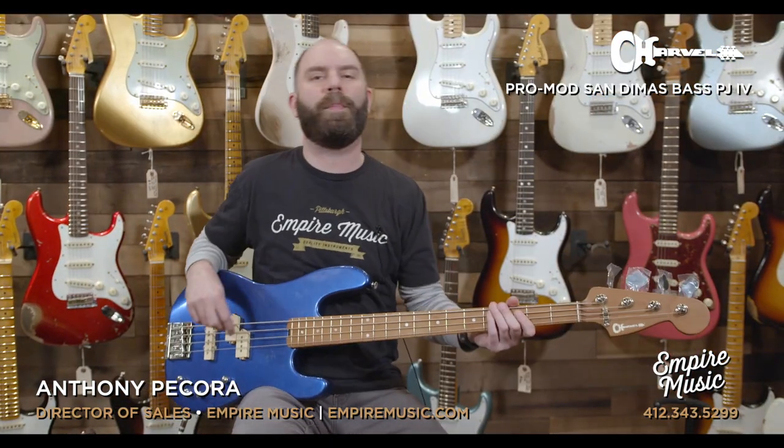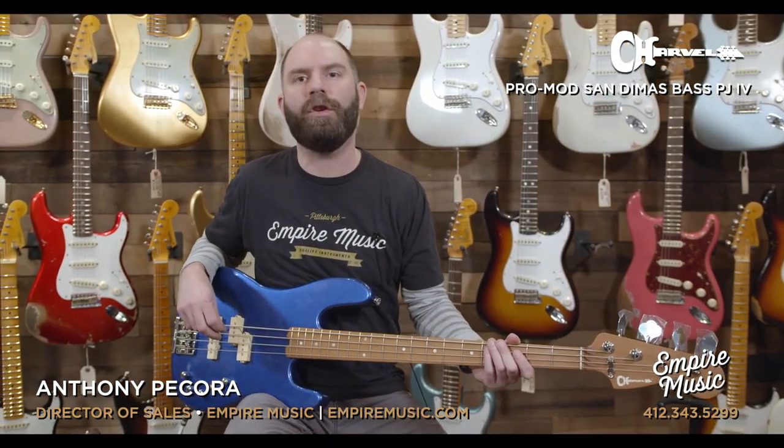What's up guys, Anthony here with Empire Music and EmpireMusic.com, and something brand new in the shop — some new tones we got hanging on the wall.